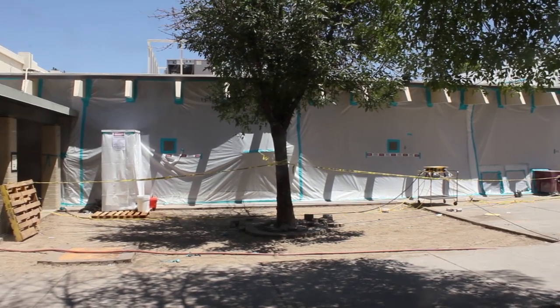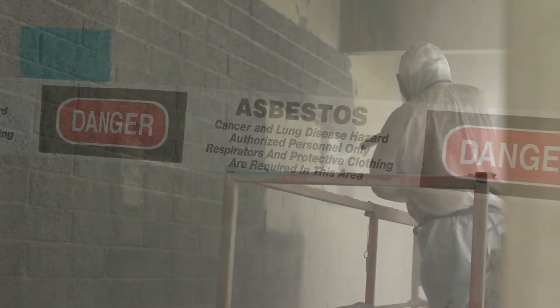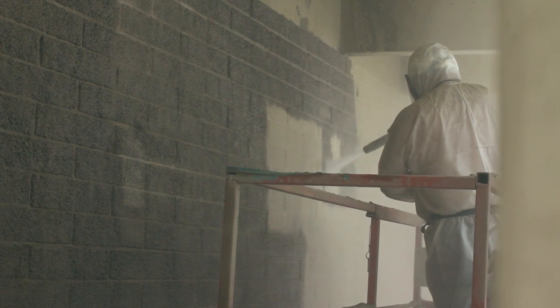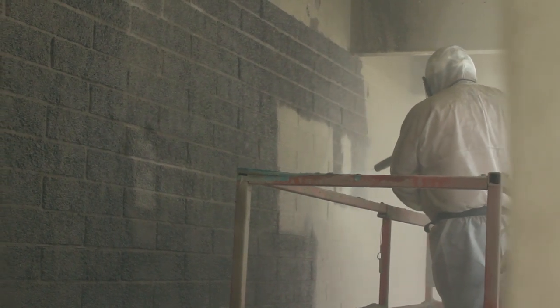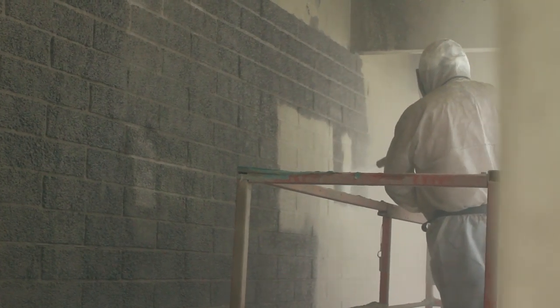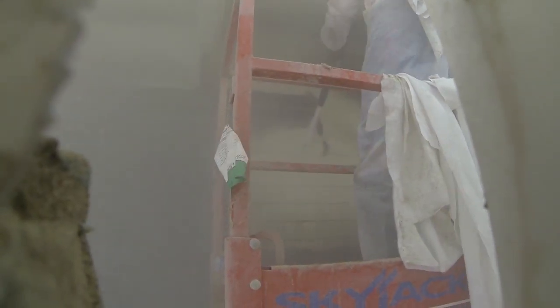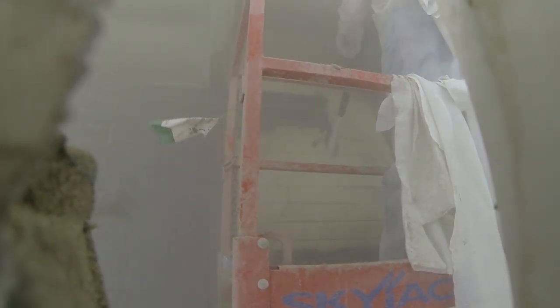Since all asbestos must be contained, plastic had to encompass the entire work area. In an enclosed space like this, the dustless blaster is the perfect tool. Since the dust gets trapped on the ground, visibility is maintained. The only thing floating into the air is water vapor.